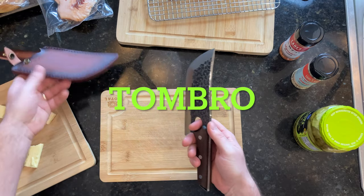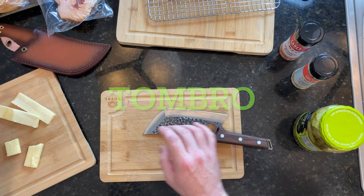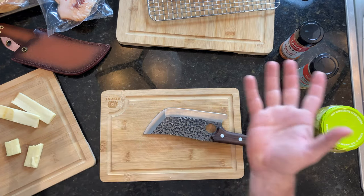They approached me and asked me if I wanted to try it out, so I said hey, yeah man, let's try it out. I love knives — definitely love knives. Who doesn't love knives?